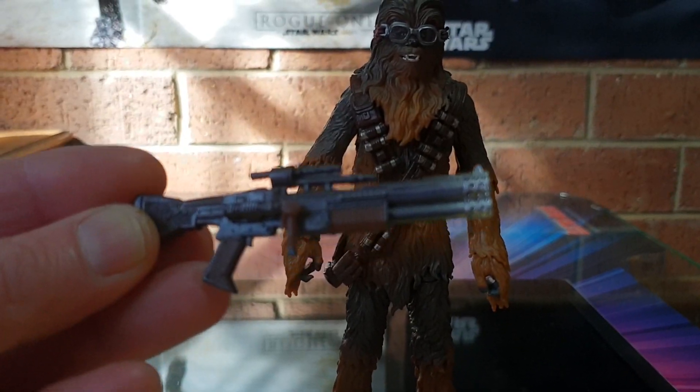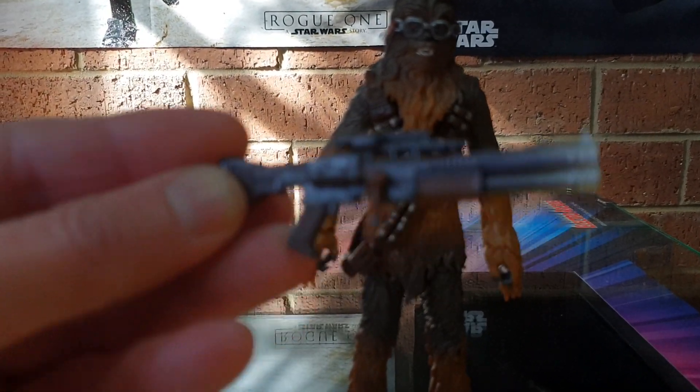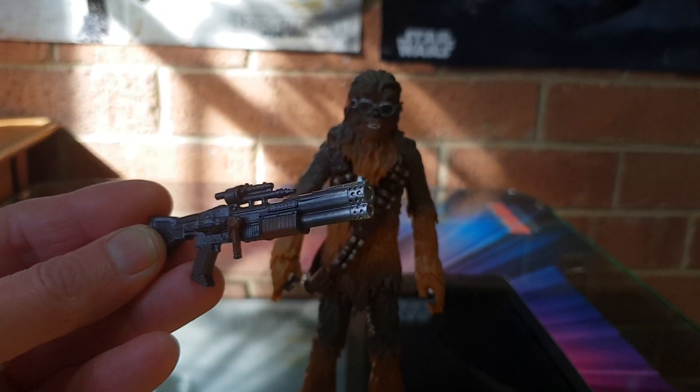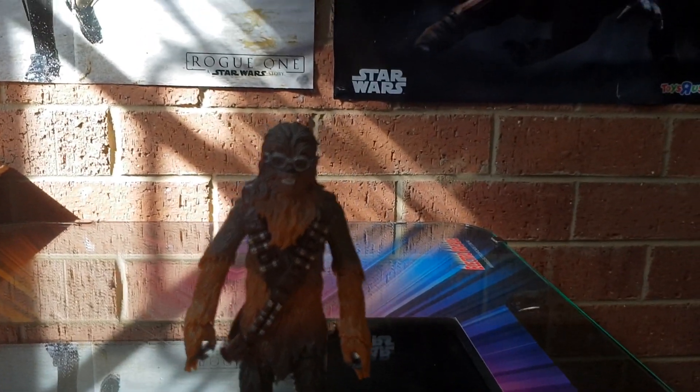Shouldn't have filmed down here, but I'm doing other stuff in my beer cellar at the moment. So yeah, the heat scarring at the end shows it's a pretty super hot weapon when being fired.